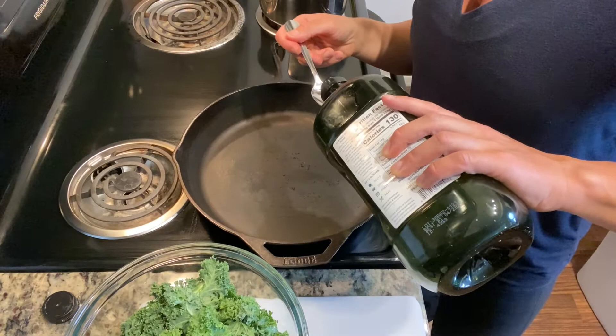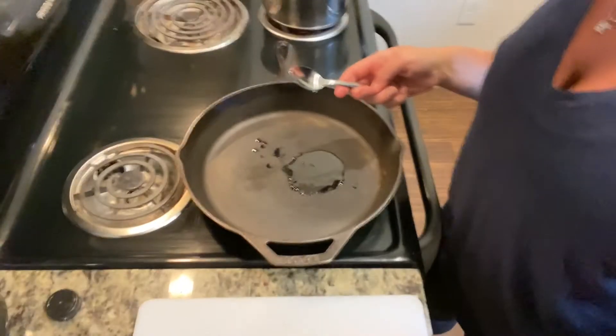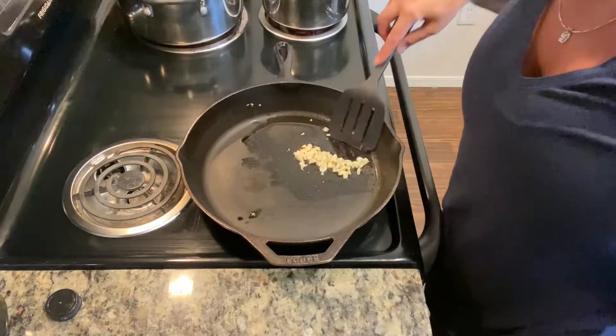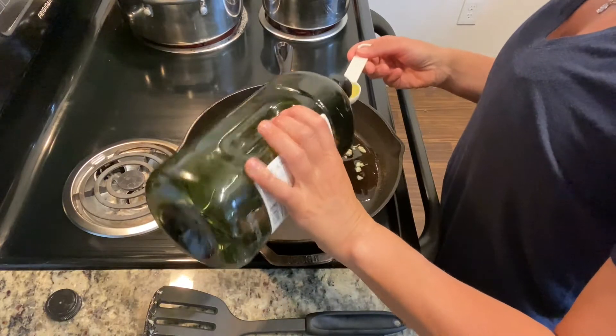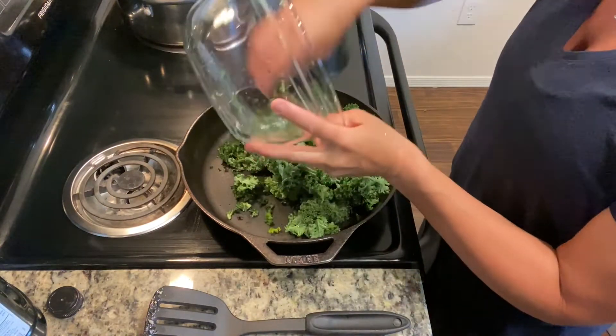Then we are going to shock them with cold water and ice to keep the nice green vibrant color. I have my kale chopped and my garlic chopped, so now we're going to sauté them. Let's get that garlic cooking — put one to two teaspoons of olive oil into a pan and cook the garlic for about two minutes on a medium-low heat. Then we're going to add some more avocado oil or olive oil, whichever you prefer, and add our kale.